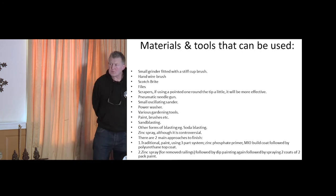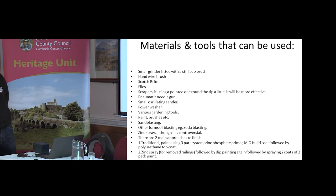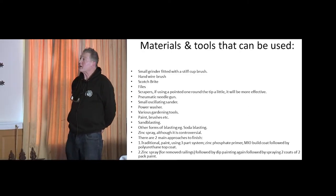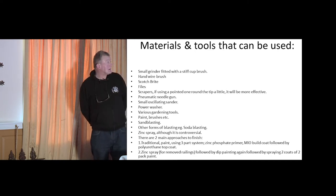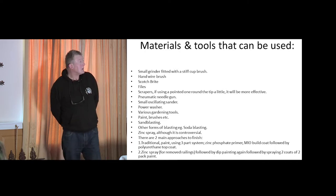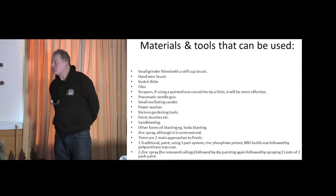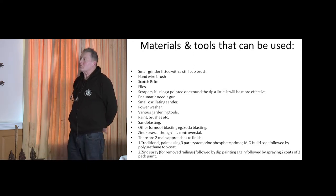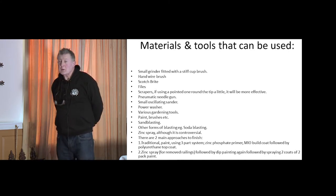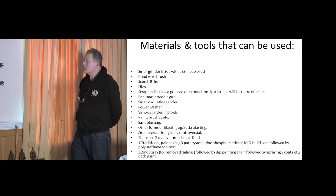Two main approaches to finish. The first, and really the one we're speaking about, is a three-part paint system — traditional in the sense that it's been around for some decades and it's very good. The zinc phosphate primer has a heavy amount of zinc which protects a lot from the elements. Then MIO — Micaceous Iron Oxide — which is a build coat giving volume to the paint. Followed by two coats of polyurethane top coat as the finishing coat to dispel the water. Don't be afraid of gloss — matt paints hold moisture a lot more than gloss ones. The higher the gloss, the better the dispersion of water.